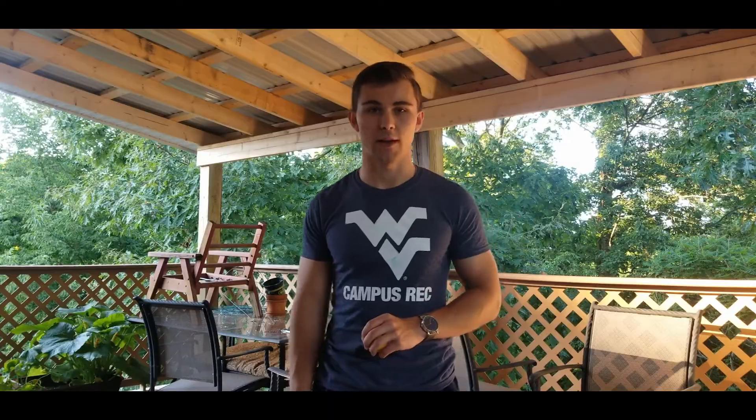For intermediate, take 10 to 20 steps back from the cans and use a smaller ball. For advanced, take 20 to 30 steps back and use the smallest ball you can find — even a golf ball. Each can knocked over is one point. If you're playing by yourself, just score yourself; if playing with a friend, see who can get to 30 points first.